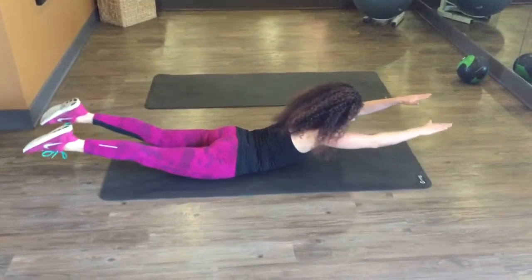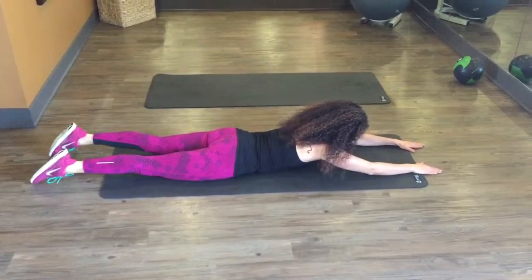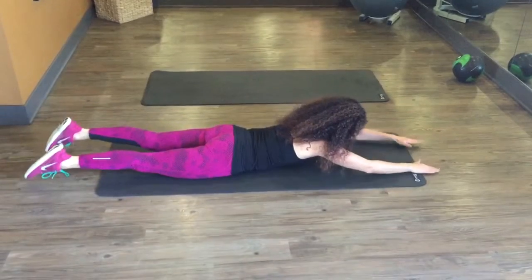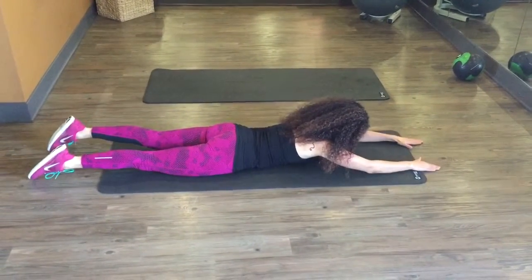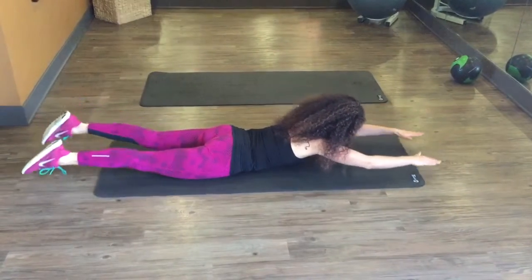These are full body extensions, also known as Supermans. Squeeze your glutes as you come up, engage your rectospinal muscles — your back muscles — and you're always breathing going up and down.